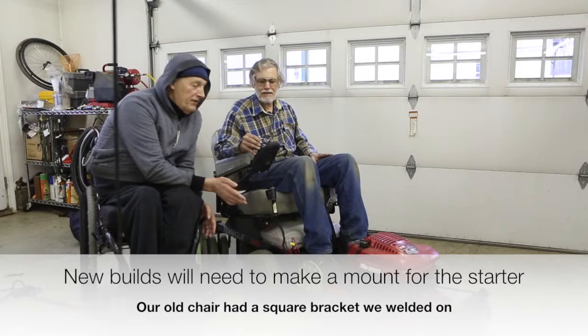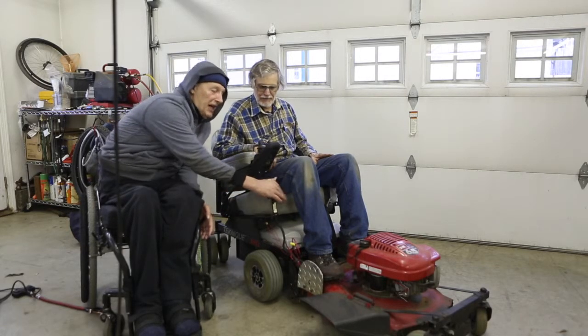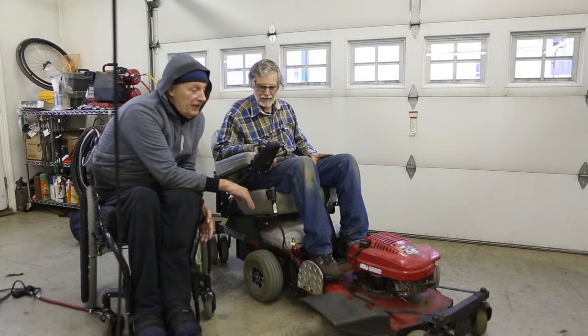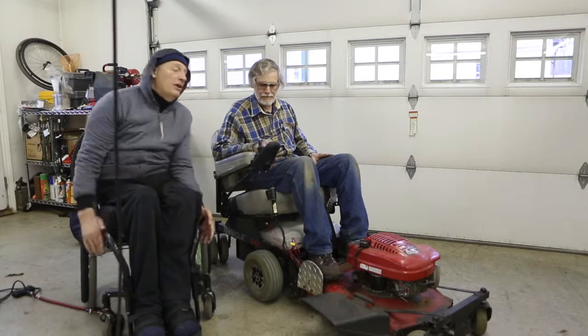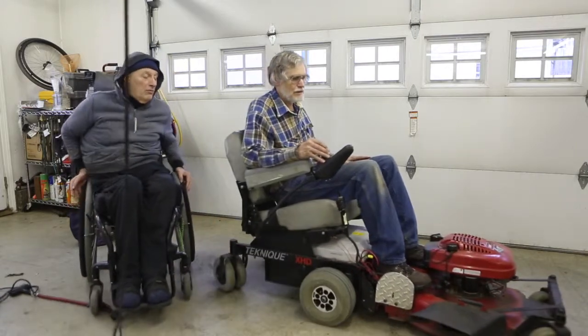Alright, we've thrown everything back together again. The kill switch is on — electric starter works. We don't have any gas in this sitting here in the wintertime here in New England, but Chip can demonstrate. This is our Redneck Zero Turn DIY lawnmower.